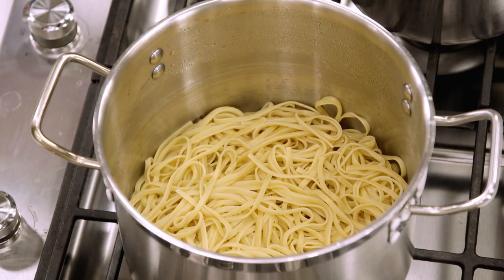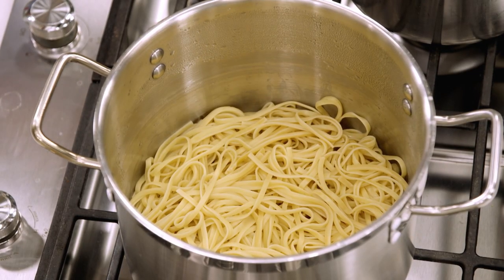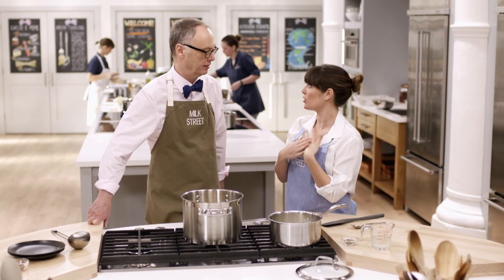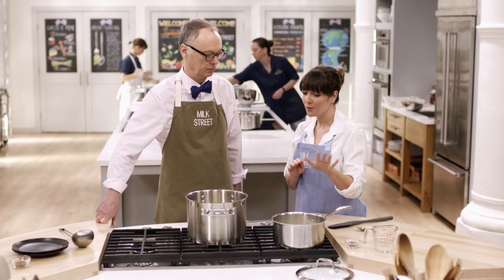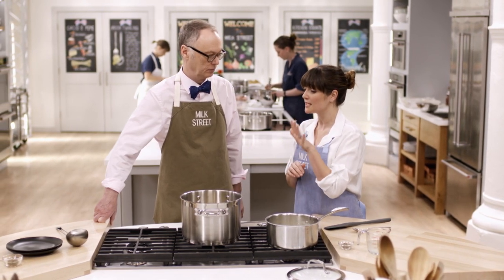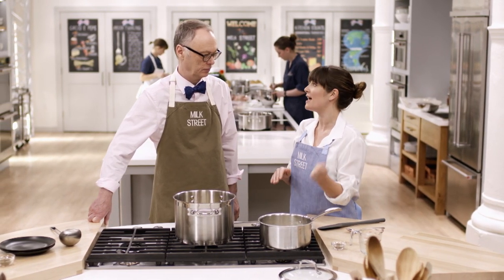We drain the pasta really well — give it a good shake — then add our sauce. When you use hard grainy cheeses like Pecorino and add heat, that's when you get into trouble. So even though we've made a fairly stable sauce with our cornstarch, we let the noodles sit for just a minute to cool down, then add the sauce. You can see the sauce has thickened up while it sat during the time we cooked the noodles.